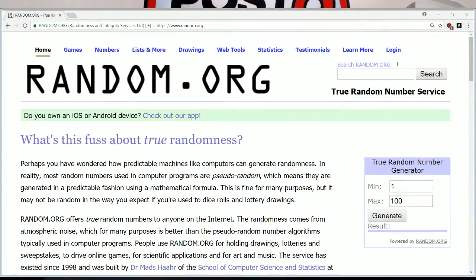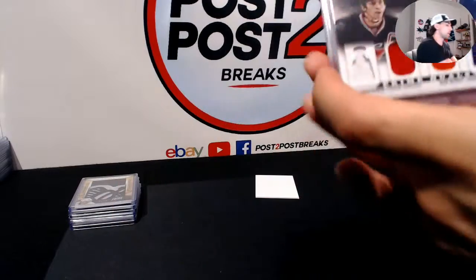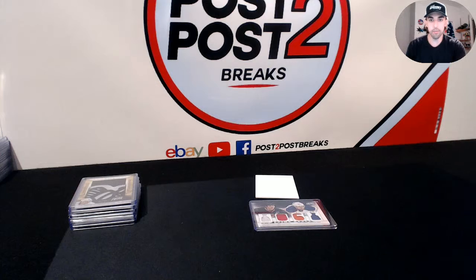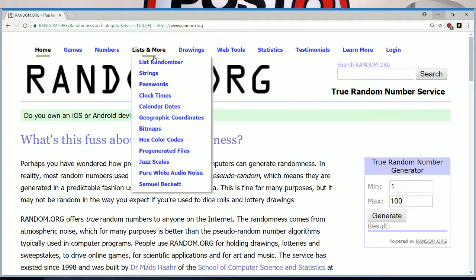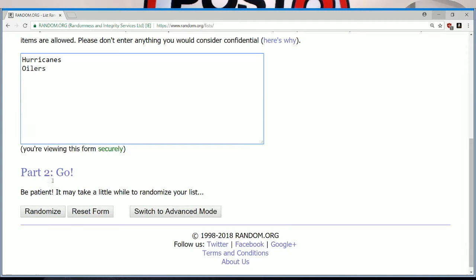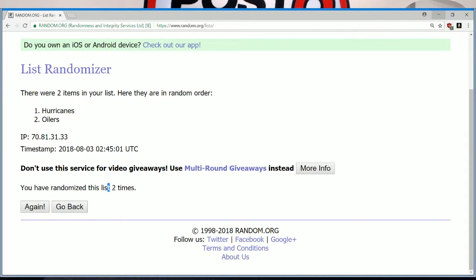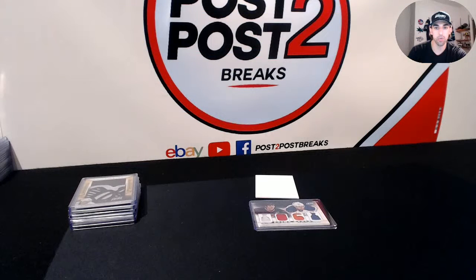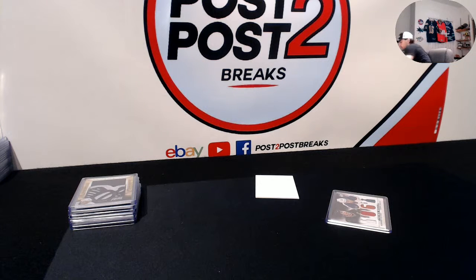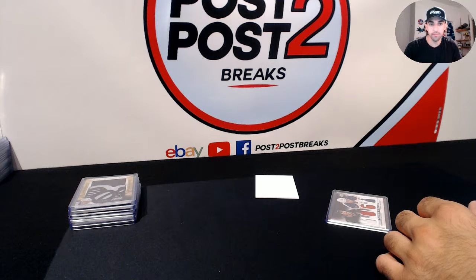Just gonna move that - once again guys, it is between the Hurricanes and the Oilers, Rod Brindamour and Ales Hemsky. Hurricanes and Oilers, three-time random - team on top will take it. Here we go: Hurricanes and Oilers three times. List randomized three times and we have the Hurricanes on top - Hurricanes win that one, congrats! Nice job Jonathan. Hurricanes grab this one, and that's all we have for tonight everybody. Thank you and we'll be back soon.